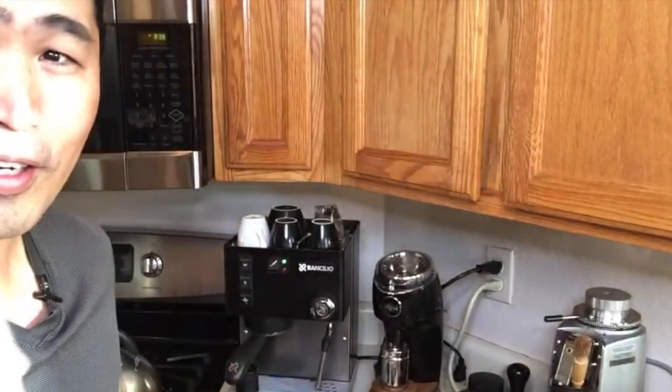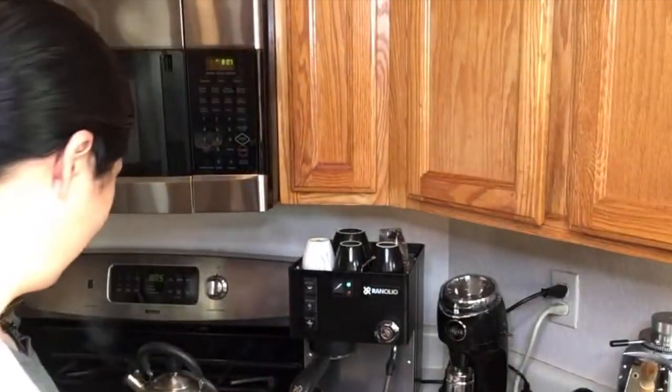Good morning, hello and welcome back! If you're just joining me, welcome to my kitchen slash coffee bar — coffee studio if you can say. I hope you guys are having a wonderful morning. If you're new to the channel, make sure to subscribe. We have a lot of fun content coming up over the next few months, so there's going to be lots and lots of fun.